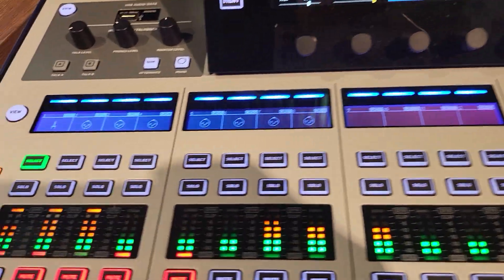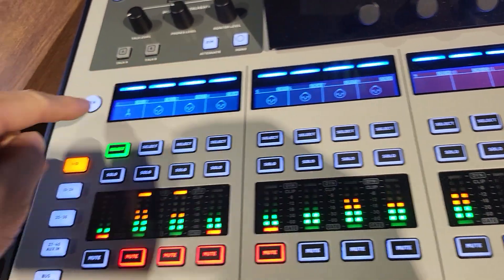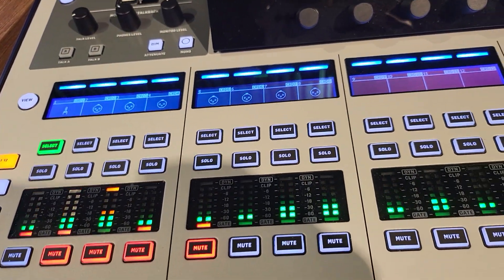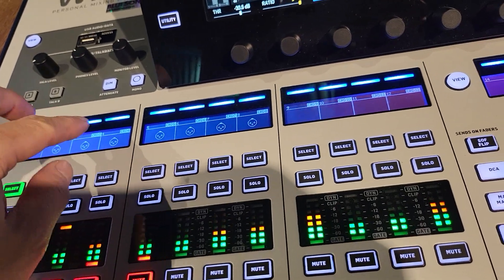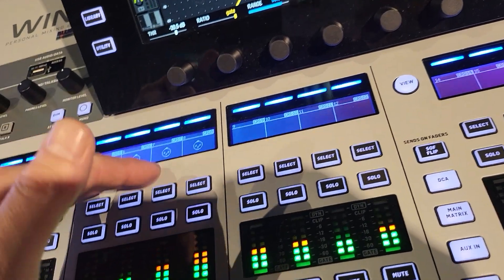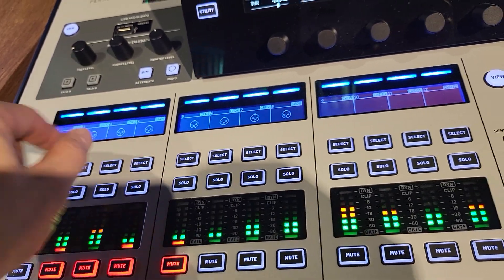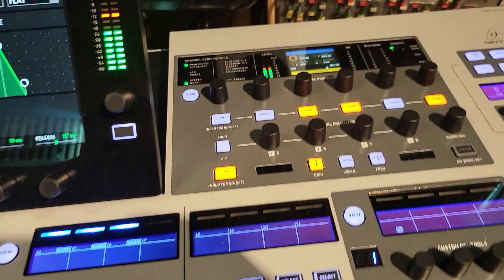First thing: it needs a knob here — a knob for all the pens and other things, and also for DAW control. We need a knob for plugin controls, sends, or whatever else needs it. It's really bad not to have an encoder here.